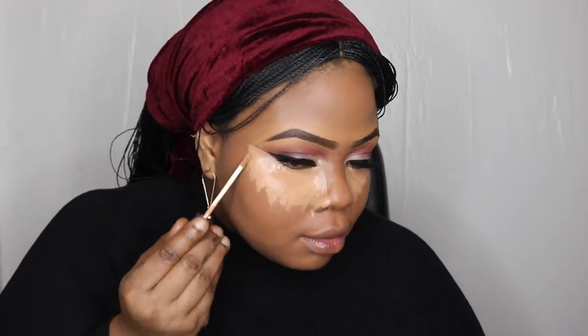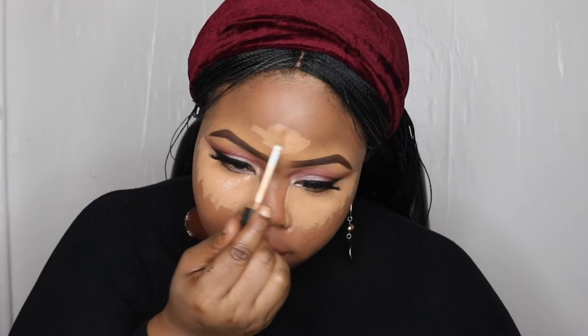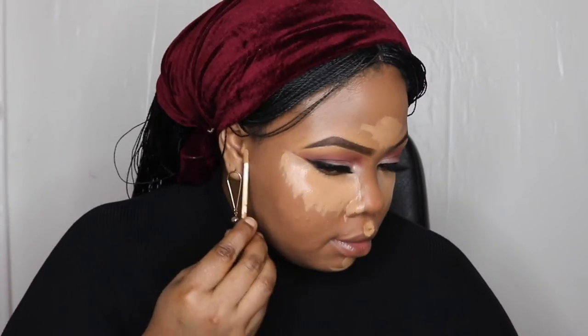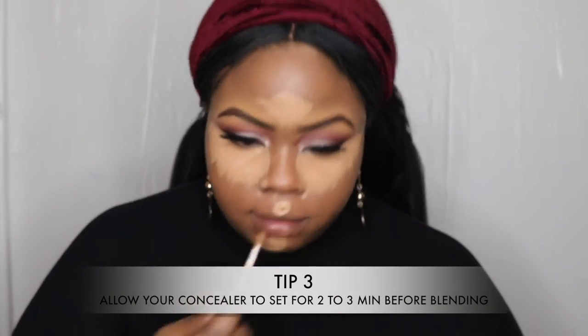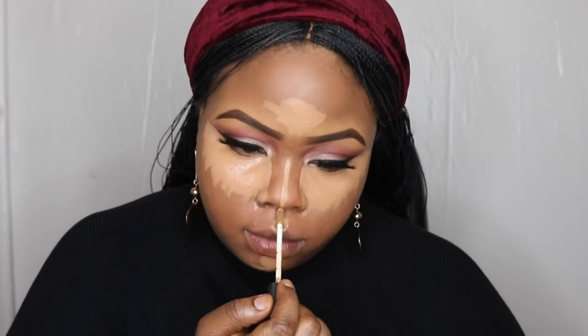I'm just putting that at the bottom, ombre-ing my highlight. I'm highlighting where it needs to be highlighted. The trick is you let your concealer sit for a bit, especially the one underneath your eyes — if you want the most coverage, let that sit for a bit. I'm now blending it in. You can notice I'm blending the bottom part but still leaving the concealer directly underneath my eyes untouched; I'm just blending everywhere else.